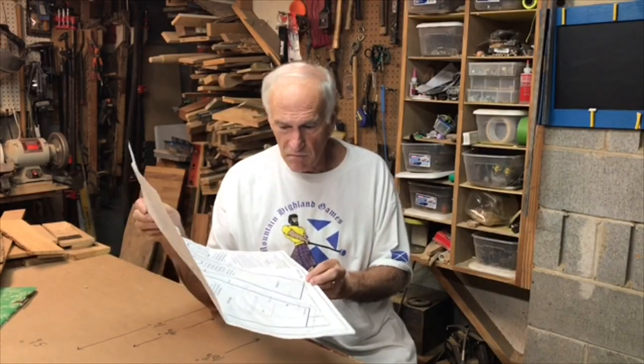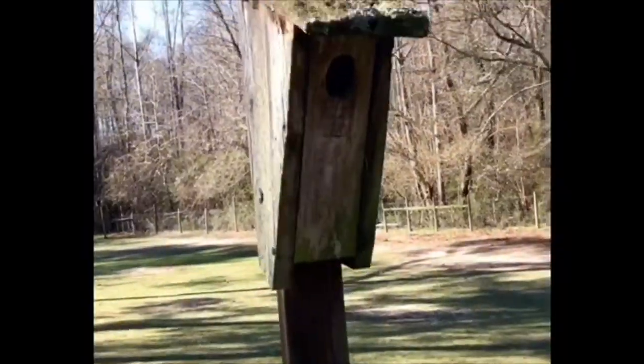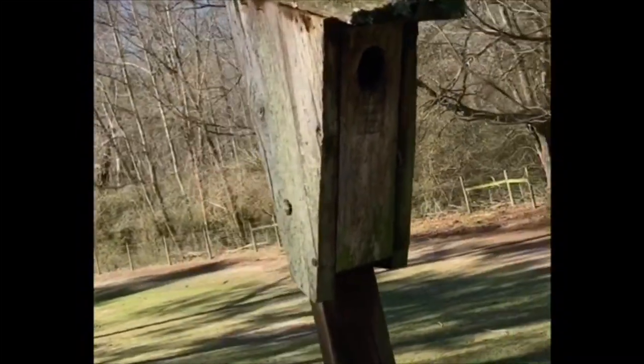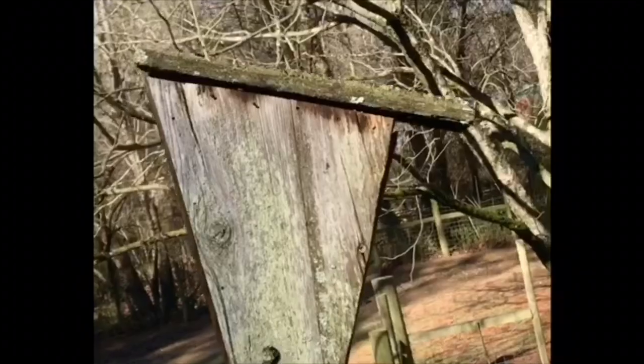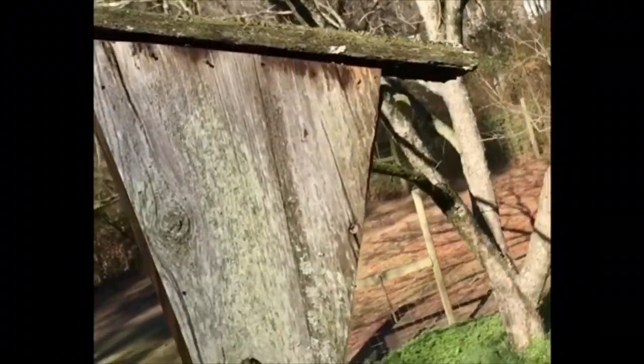Lee Valley, several years ago, made full-size plans and that makes it really convenient. I don't know when I first made this box, probably in the late 80s. It's been up ever since and bluebirds visit this box more than any of the bluebird boxes I have on the property. It's a very popular design, works well because it's very insulated and easy to see inside to check on what's going on. Let's get started.